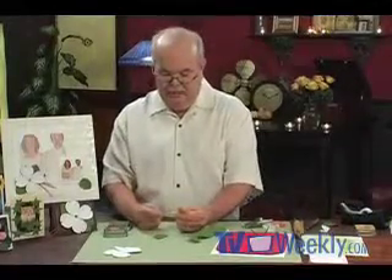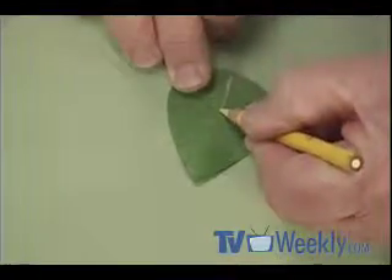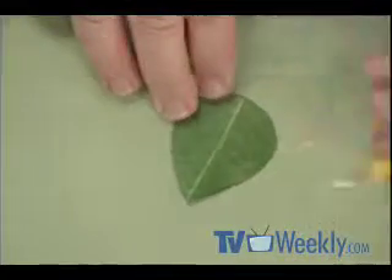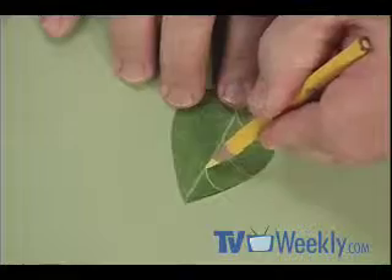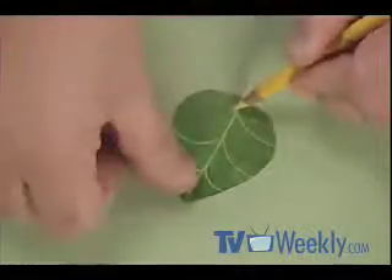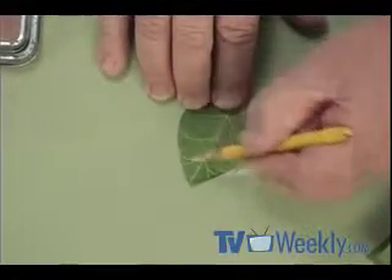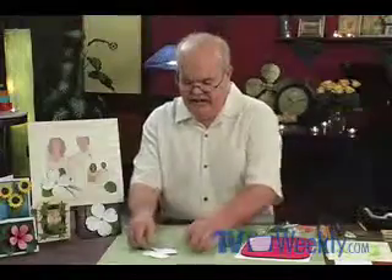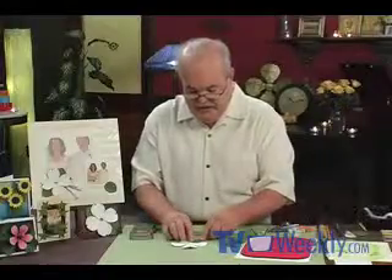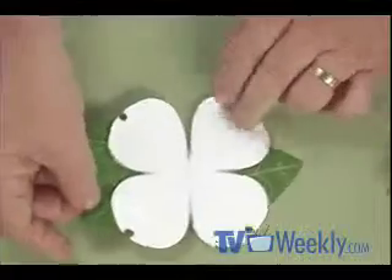Before attaching the leaves to the blossom, I add veins using a pale yellow colored pencil. Draw a line right through the center, then three arc-shaped lines on each side — one, two, three — and add a couple of small veins off the main ones for a more realistic look. To attach the leaves, simply put them on the back of the flower with regular tape. I use three leaves arranged on the back.